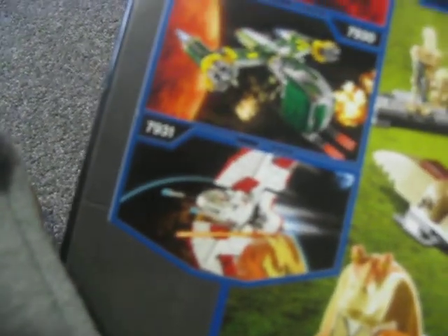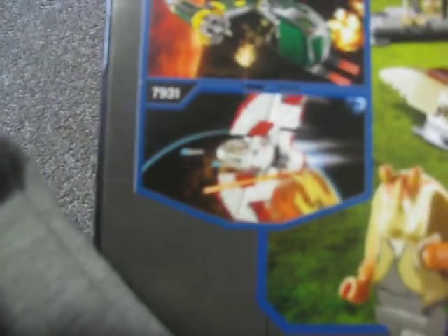I might be doing a review of the T6 soon because I picked up this set and a few others, including the T6, with a friend at Chadston.